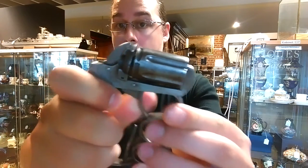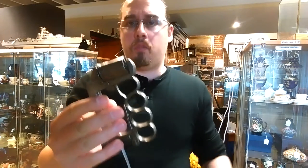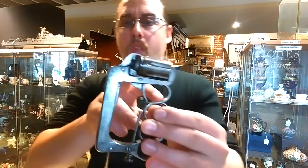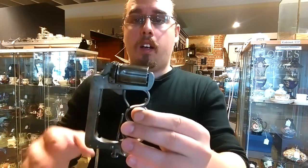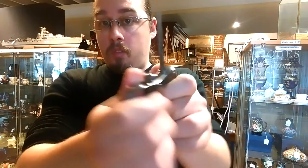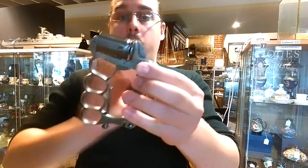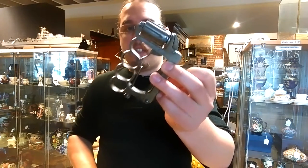This one is a double-action centerfire. The first versions, of which probably around 200 to 250 were made, used a different system — a rimfire revolver, where the cartridges work a bit differently. I won't get into the details of that. To fold this again, you just push this button and it goes back. When centerfire cartridges started to become popular, they changed this into a centerfire piece and made all of it from steel, making it a very solid weapon.